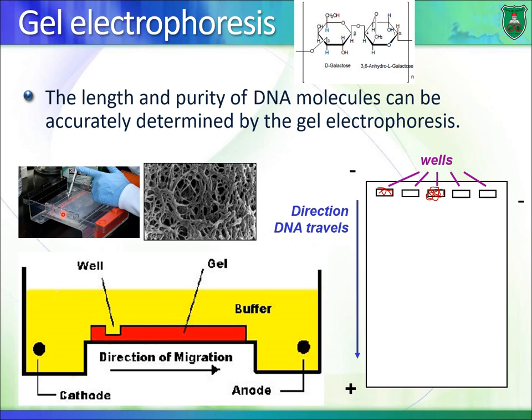We place the gel in a tank containing a solution and apply an electrical field. We have a cathode — the negative end — and an anode, the positive end of the tank. When we apply the electrical field, DNA moves from the cathode towards the anode because DNA is negatively charged, due to its phosphate groups.